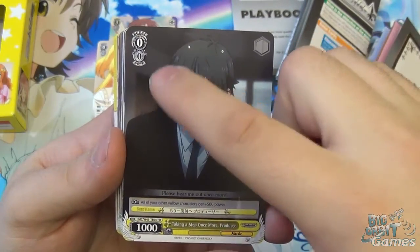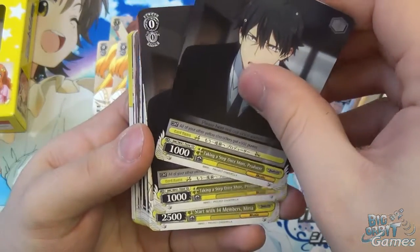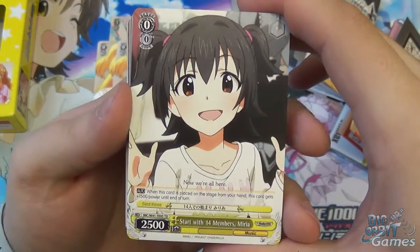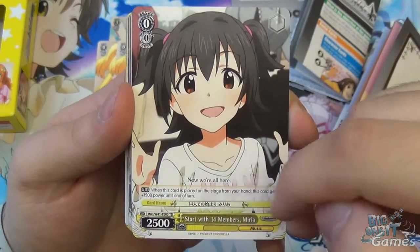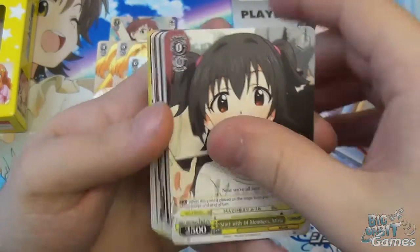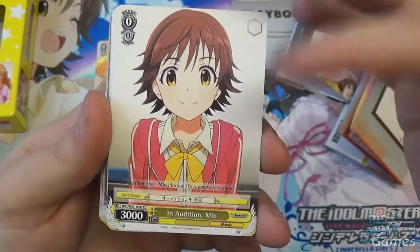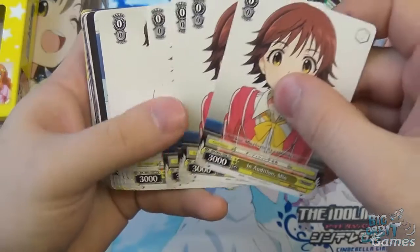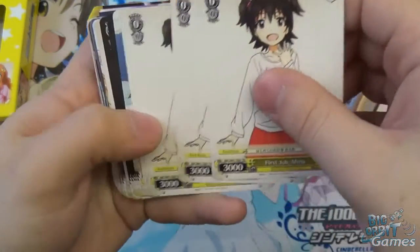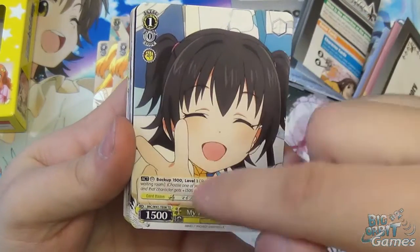We have Taking a Step Once More Producer — level zero, cost zero, 1,000 power. Continuous: all your other yellow characters get plus 500 power, so he can just sit on your backstage and buff everyone. You get two of those. Then Start with 14 Members Maria — level zero, cost zero, 2,500 power. When this card is placed on stage from hand, she gets plus 1,500 power until end of turn, making her 4,000 power — enough to threaten even level one cards. You get two of those. In Audition Mio is level zero, cost zero, 3,000 power — no abilities, just a great stat. You get four of those. First Job Maria is also level zero, cost zero, 3,000 power — simple and solid. You get four of those.